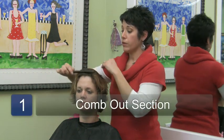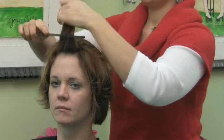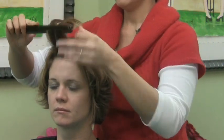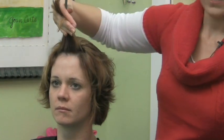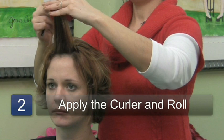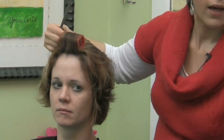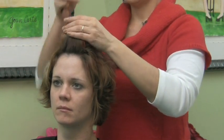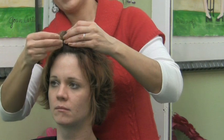Make sure that you comb out your hair, pull out your section, comb it out, take your roller, converge the strand, pull it all the way up, roll it down, and then depending on how that roller is facing is how you apply that pin.